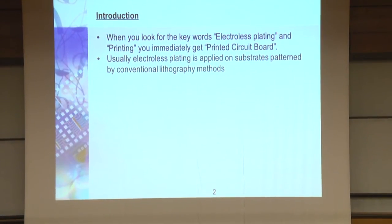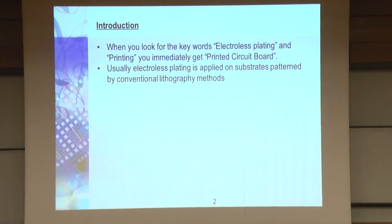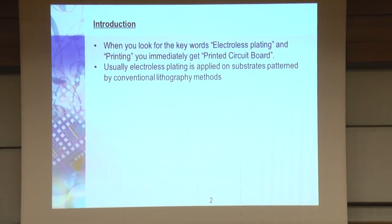I think the first patent of electroless plating is from around 1907 or 1910, so it's an old technology. I think even the Romans used it to plate silver 2,000 years ago, so it's definitely not a new technology.